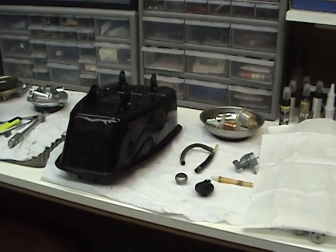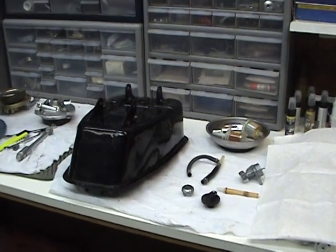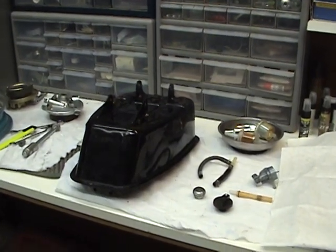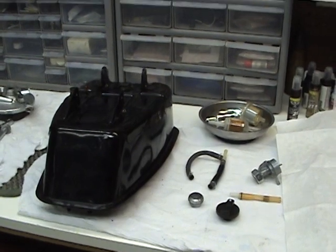Always buy yourself an auxiliary filter and put it on the minute you buy a bike. That way you'll know that nothing going through that tank, no matter what, is going to get into those carbs and screw it up. Next video, I'll rebuild the tank. Then we'll get on to rebuilding the oil tank on the Honda Gyro 1985. I hope you like these videos.